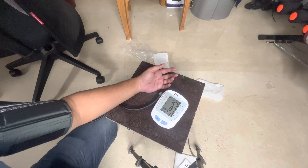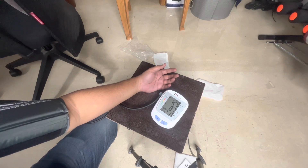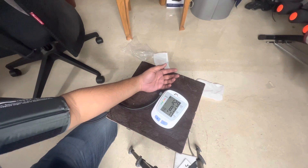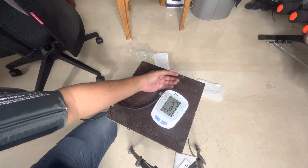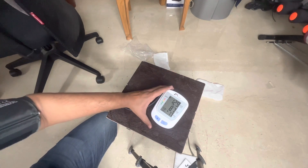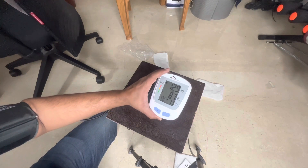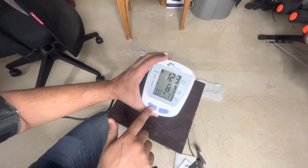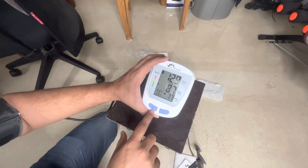It says 129/87 — may not be that great since ideally it should be within 120. But it's fine. Heart rate it says is 77 — pulse rate of 77. You saw how quick the reading was. It stores up to 30 memories, so readings will be saved in history.